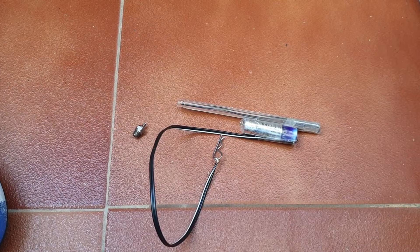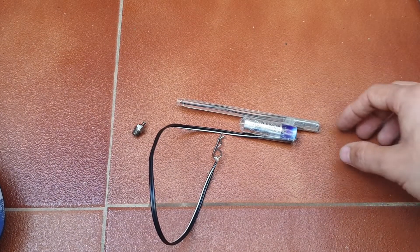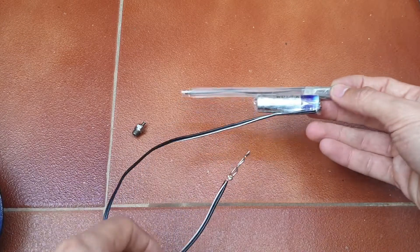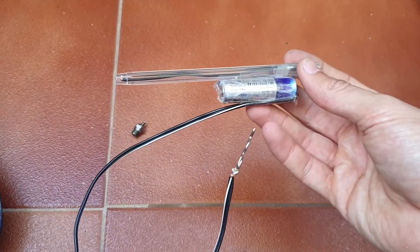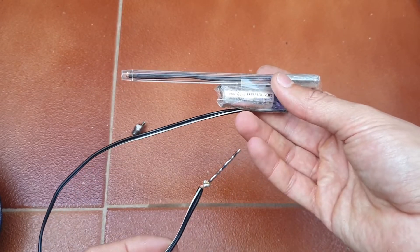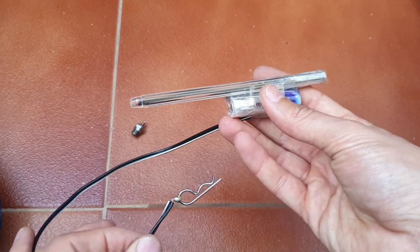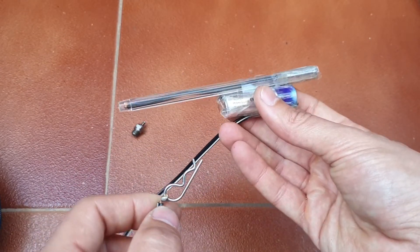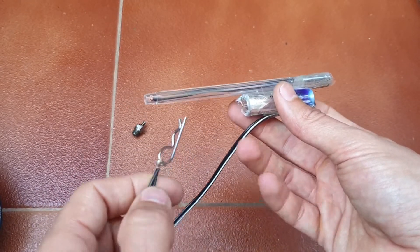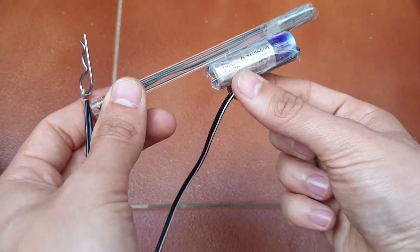Hey, hi guys. I'm doing this quick review of a DIY glow igniter. I've been having trouble with mine, so I've decided to make one myself because I've ordered one but can't be bothered to wait for it to arrive.